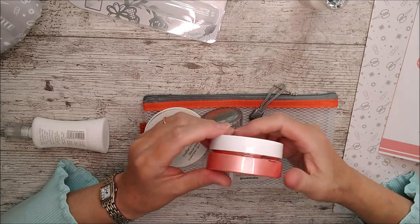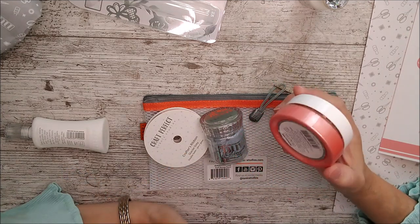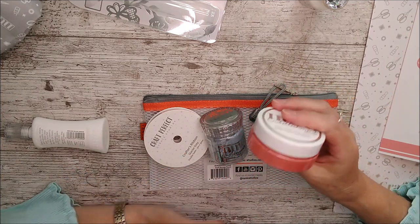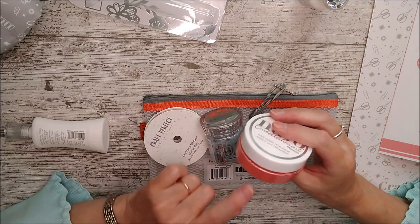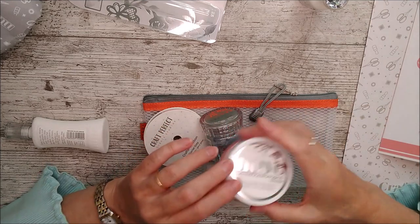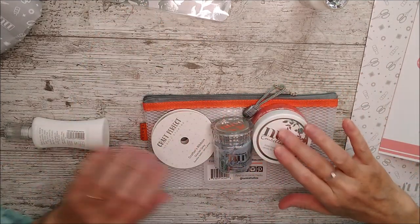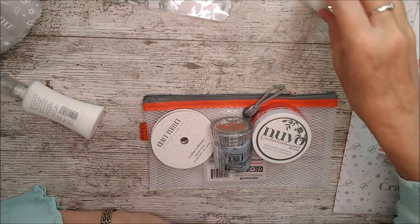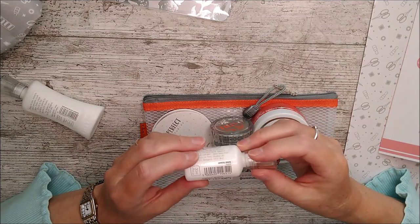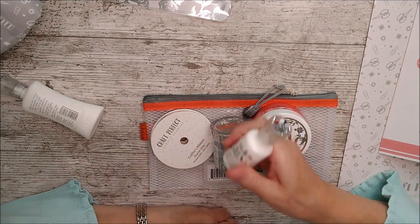The embellishment mousse can be used through stencils or to paint with if you mix it with a little drop of water — but don't put your brush or any water back into the container. Take a little bit out and use it, then either keep it in a separate container after the water's been added or discard whatever's left. Then we've got some crystal drops — simply white gloss drops — which are fantastic for adding to all sorts of little details.